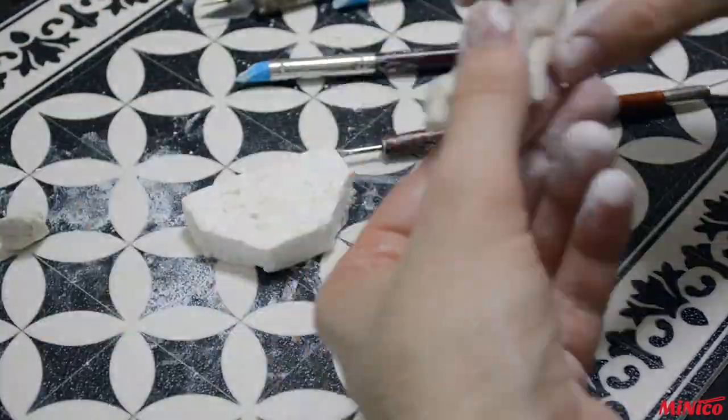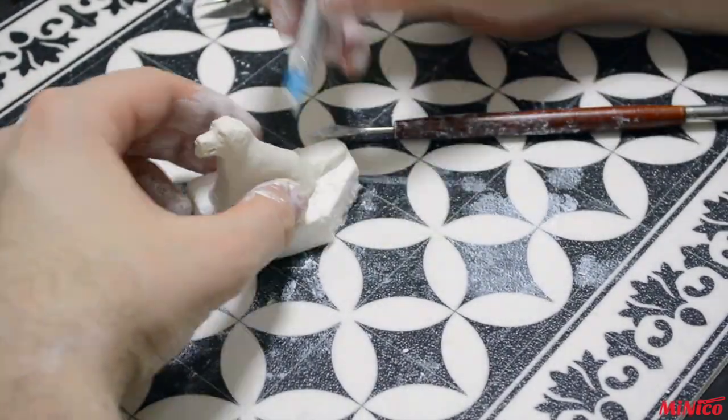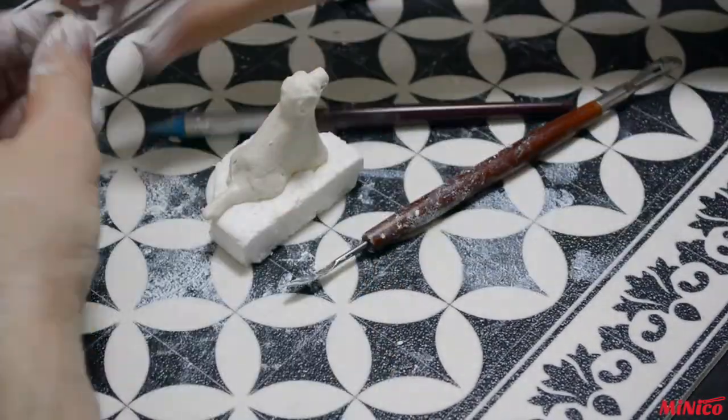When adding new pieces of clay to your model, try to blend it in. Here I remove the model from the stand so I can blend it from the bottom and avoid the tail from falling down later on.